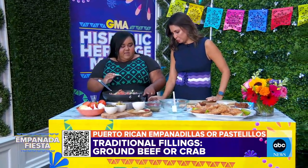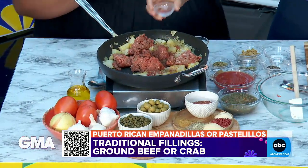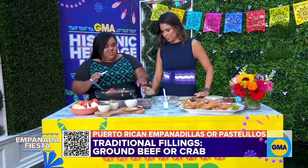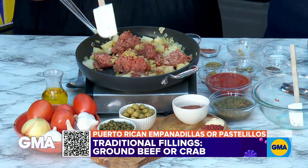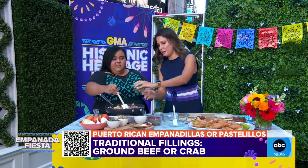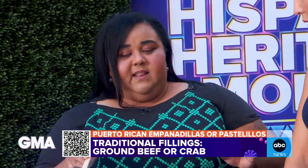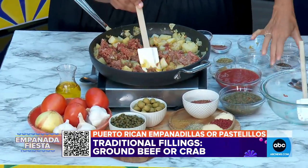Drop in a little bit of this sazon. Sazon is like a combination — everybody has their different recipe. This one has cumin, onions, and garlic. A little bit of chopped olive. The sazon can be bought pre-made already, which makes it a little easier sometimes — it doesn't always have to be the way Abuela would do it. A little bit of chopped capers. If you don't like olives and capers, you can use just the olive brine, which gives you that acidity.